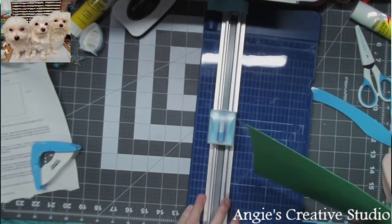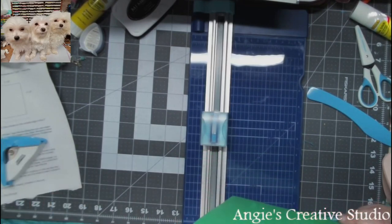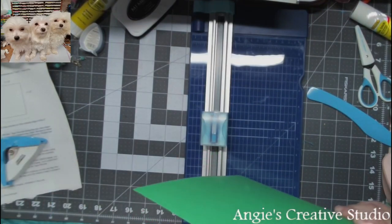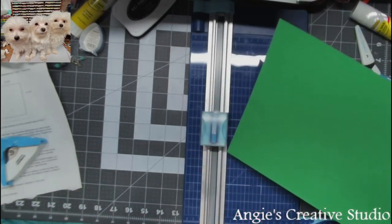Good morning, welcome to A Piece of Magnetic Studio. I'm Angie, and today we are going to do a gift card holder and see how well we can do this. This is my second take, so we'll see.